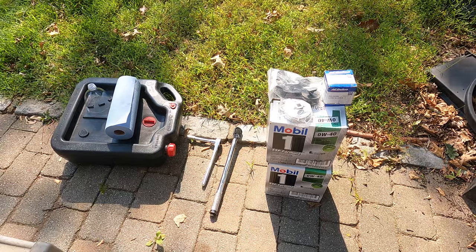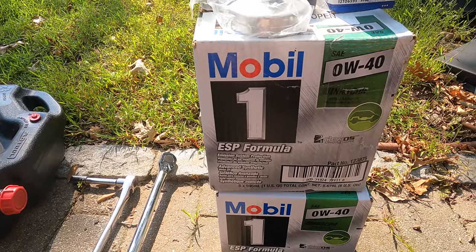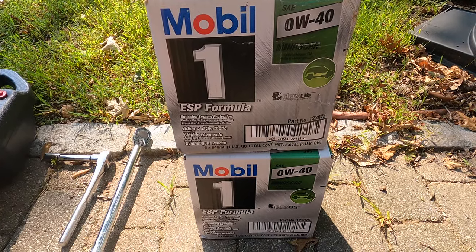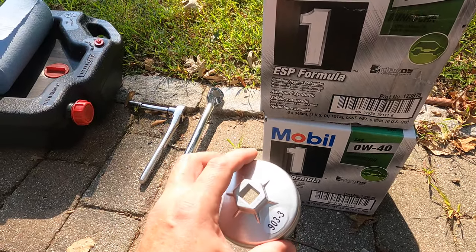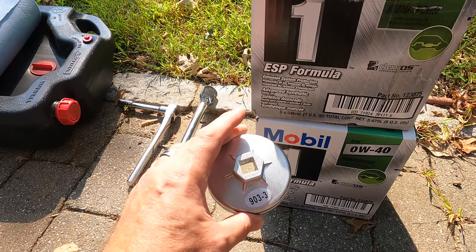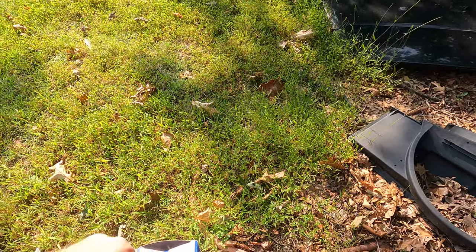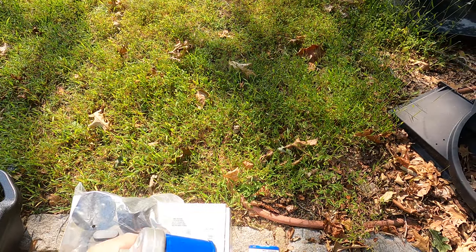I'm not doing this on a lift — I'm doing it in the driveway. Here's pretty much everything you need: seven and a half quarts of the special ESP formula oil, which is great for emissions. You'll also need an oil filter cap — this is the easiest way to get the filter open. I got this one straight off Amazon and I'll put a link below. It fits perfectly with the OEM AC Delco filter.